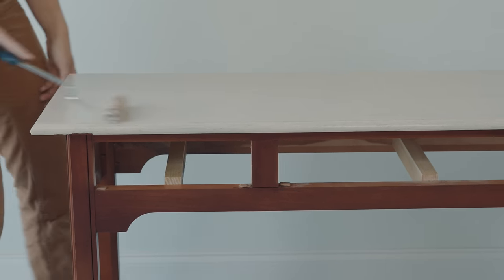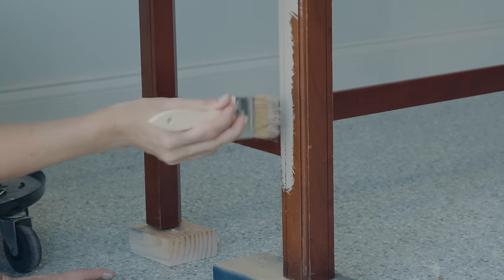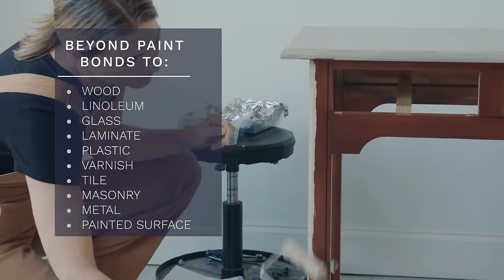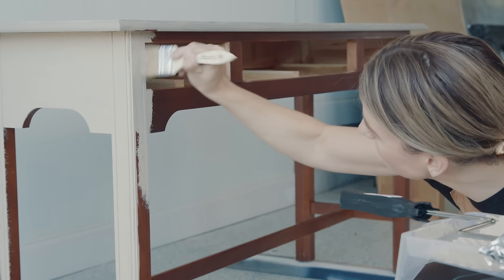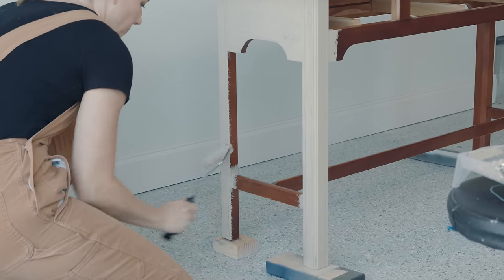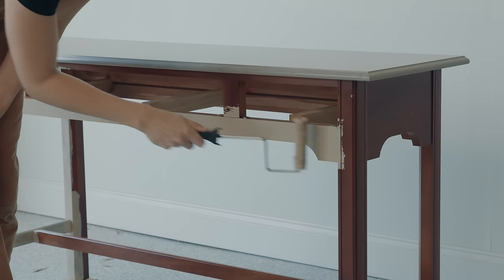Anything that's flat you want to roll out, but when you come across detail work or crevices, you want to take a chip brush and stipple the paint in there — it's like a bouncing motion — and then roll over all of that. Beyond Paint is pretty magical: it can be used on finished wood, raw wood, painted wood with oil, latex, polyurethane, varnish, or epoxy, as well as metal, Formica, laminate, plastic, linoleum, masonry, tile, and glass. The best part and why it's so beginner-friendly is that you don't have to sand, strip, or prime.